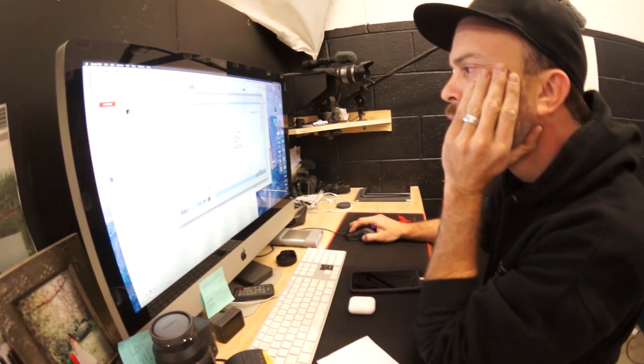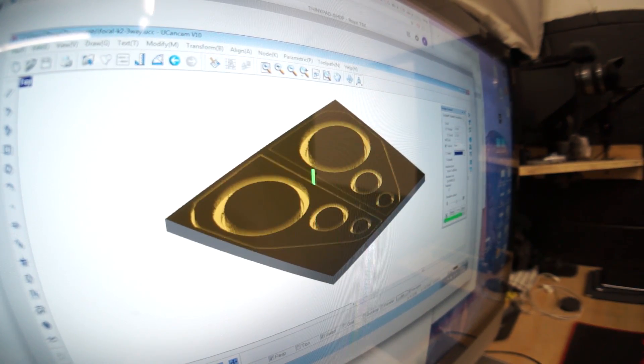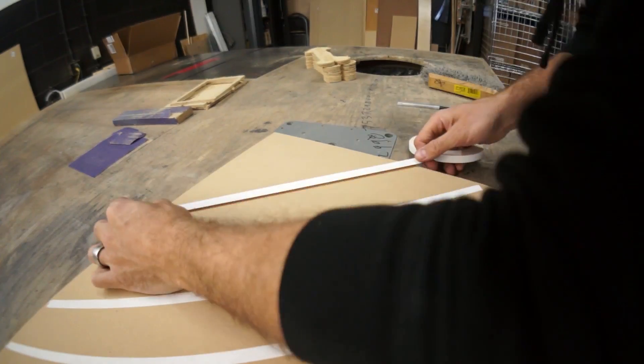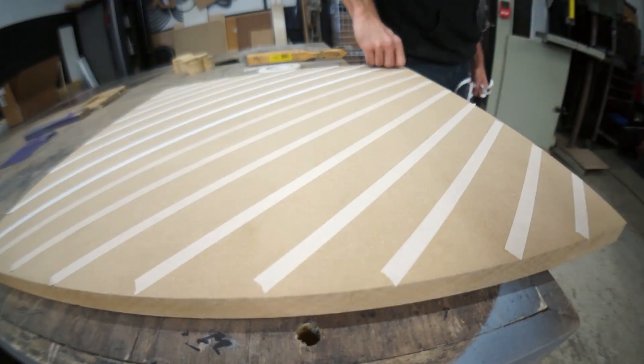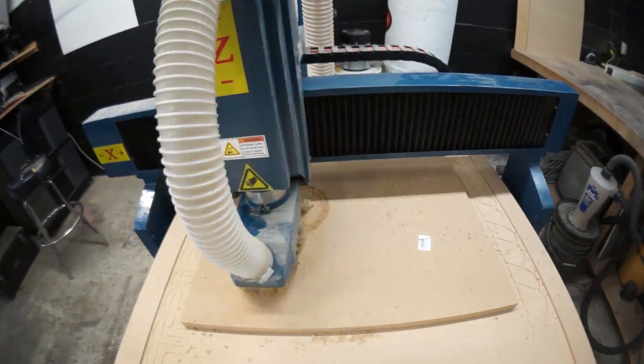Next item on my list is to make the front plates for Rafa's kick panels. Rafa is requesting a teardrop design to fit the form of the kick panel, so I'm gonna design a teardrop to fit the three Focal speakers - it's gonna cost him a lot of money. This is gonna be one of my most extravagant designs yet, and by extravagant I mean expensive.